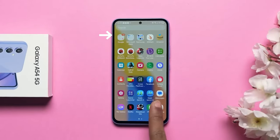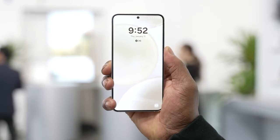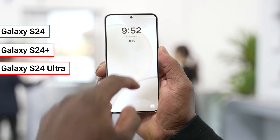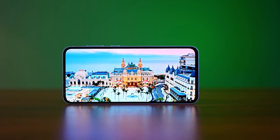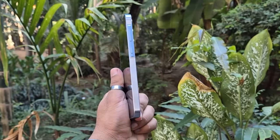They are as big as the bezels on the Galaxy A54 and are in stark contrast to the symmetrical and ultra-thin bezels of the Galaxy S24, S24 Plus, and S24 Ultra. They are also bigger than those on some considerably cheaper Chinese smartphones that launched a year or more ago.